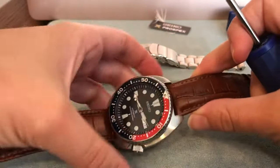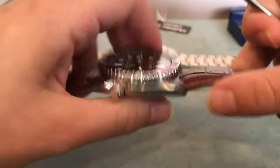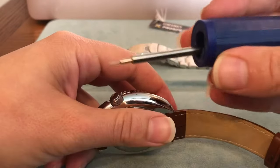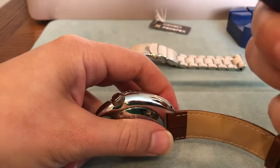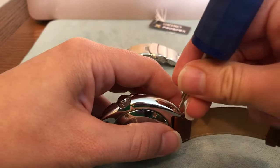To change out the band, it is really easy. This is a Seiko watch. You can use a watch tool or a really small screwdriver and you just simply push in here.